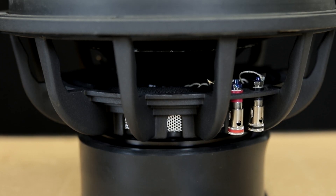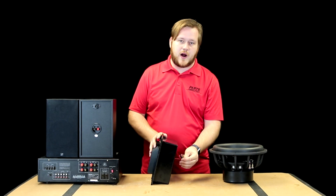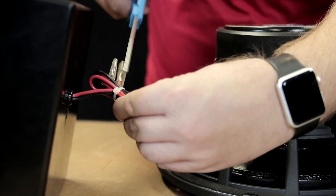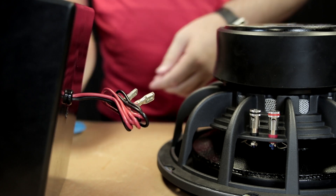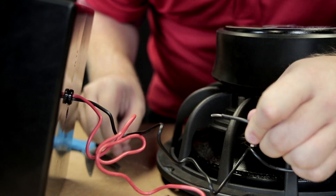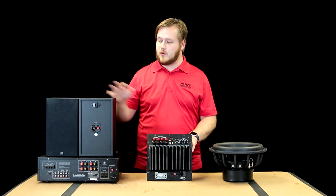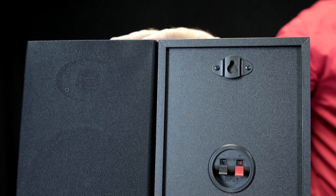But what about the subwoofer? Where does that hook up? In the back there will be two wires specifically to hook into the subwoofer. All of the sounds from the crossover will now go straight to the sub, and the rest will go to your stereo speakers. This is the correct way to get the subwoofer hooked up to your sub amp and to run all of your regular sound through the sub amp back into your satellite speakers.